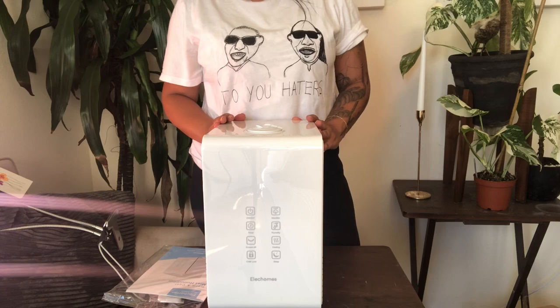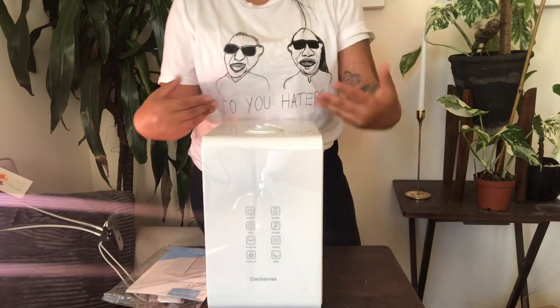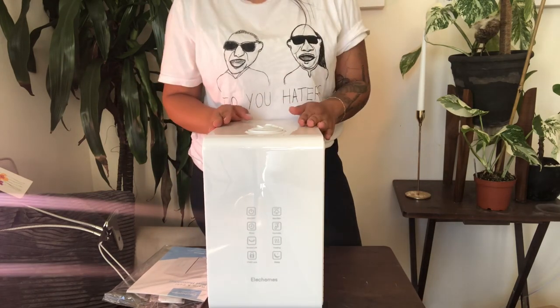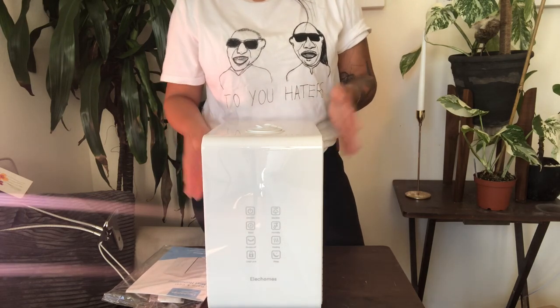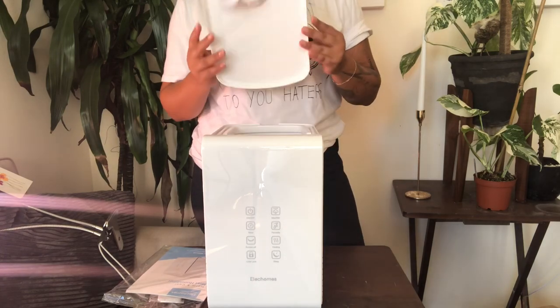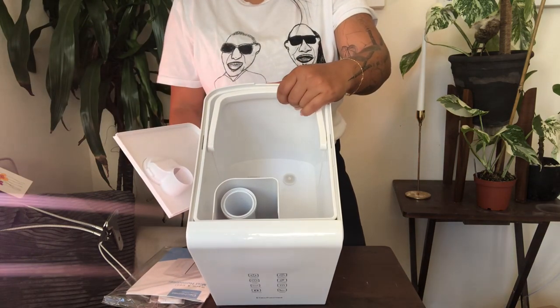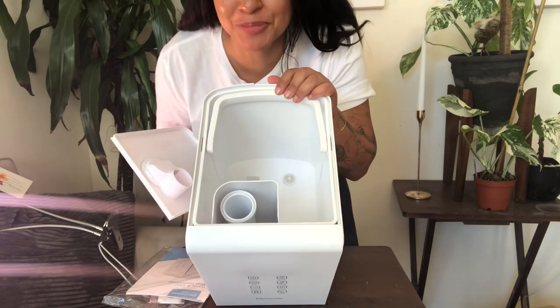The white sleek design is a feature that I very much appreciate. It doesn't have a clear tank, which I personally love because it means it will not create algae — there is no light that will hit the water in the tank. It has movable nostrils on top on the lid and you can open it super easily, which means it is a top fill humidifier, which is one of the best parts.